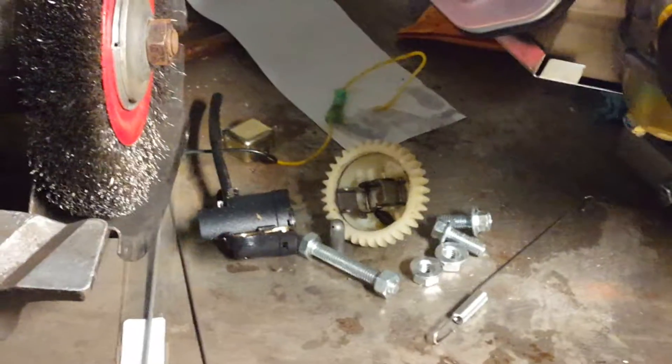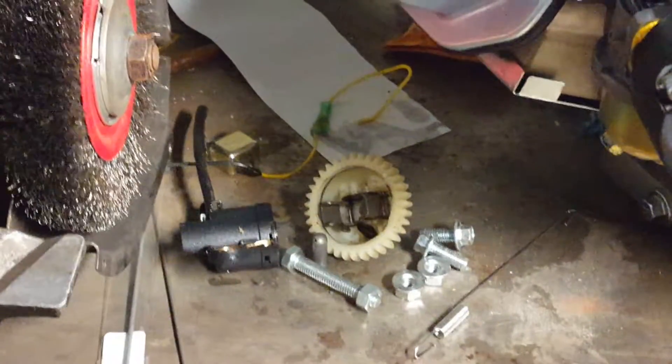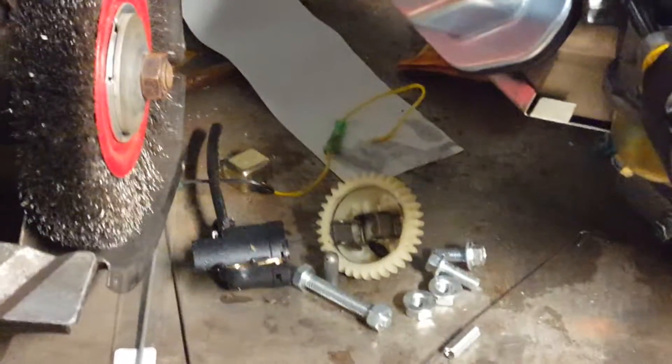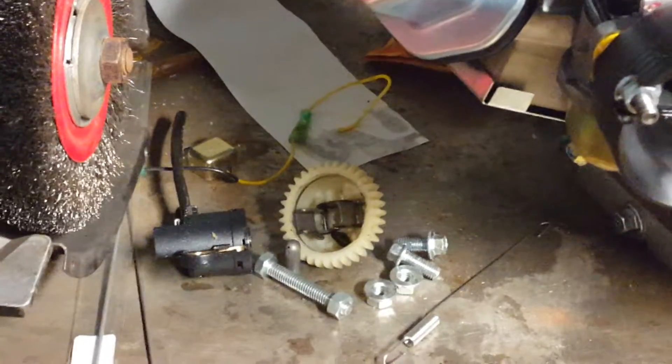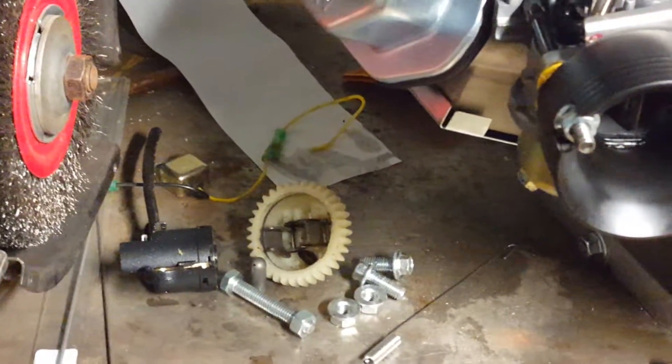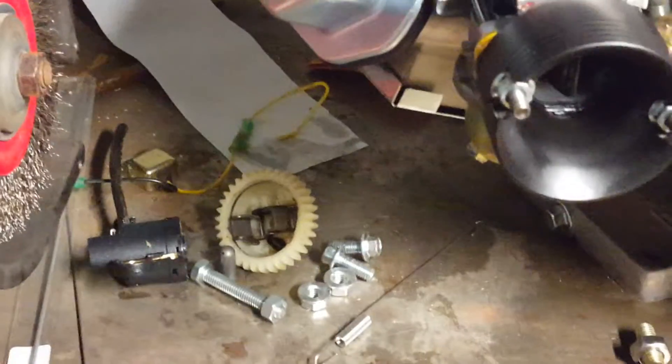The reason I didn't want to have the oil sensor in there is because I'm very diligent about checking the oil level, and also because this is going to be on a mud motor which is on a gimbal that will be constantly being turned side to side and up and back. So I didn't want the motor cutting out for that reason.